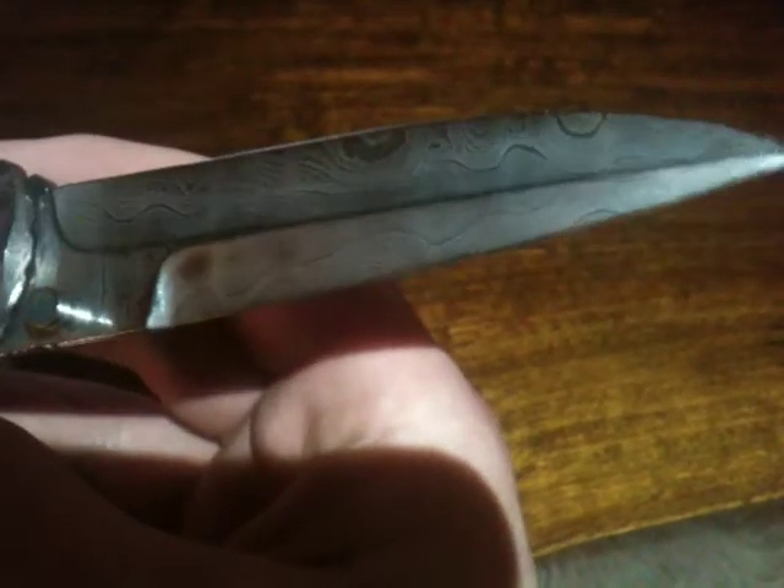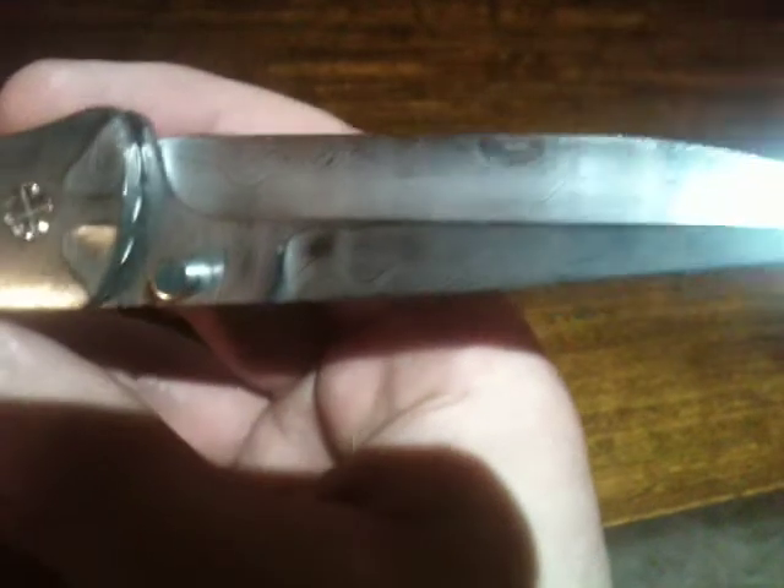I came down to a pawn shop today to look at a 2001 Boss All Strike. I really can't pass something like this up.